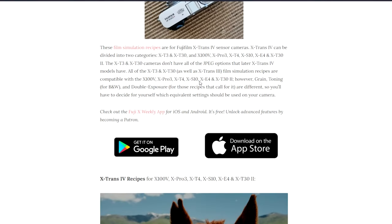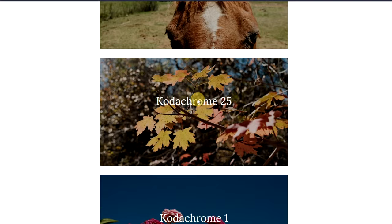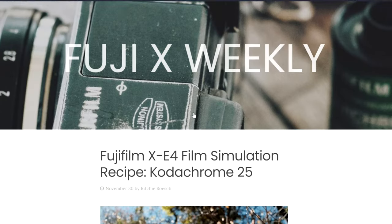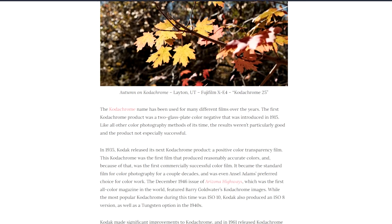I hope you all enjoyed this image sequence using Kodachrome 25. The settings for this recipe can be found on the Fuji X website, which I'll link in the description. Overall, I quite like this recipe, but I'm not sure if I'd use it again.